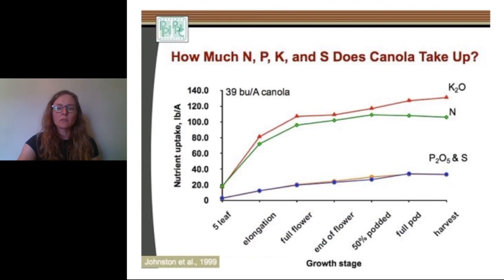I grabbed this slide from the Canola Council website, and as you can see with the green line for nitrogen, the crop really needs that nitrogen at elongation or bolting. So we need to put the nitrogen on ahead of that stage and let it wash into the roots — so again, up until about the six-leaf stage. When I think about winter canola, it's kind of the same thing. In the fall, our winter canola reaches the six-leaf growth stage, and then in the spring, as soon as it gets warm, it'll put on buds and start to elongate. So we want to get that nitrogen on the winter canola as soon as we can.